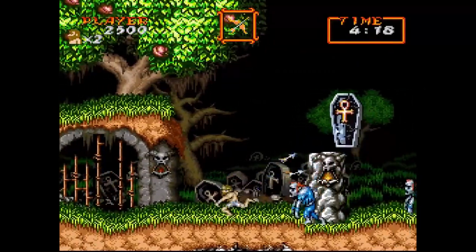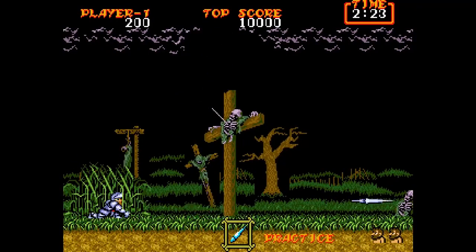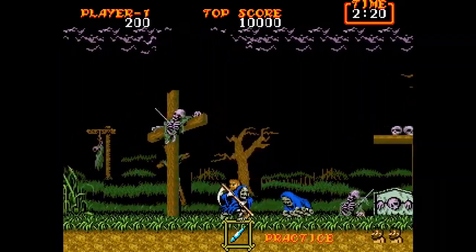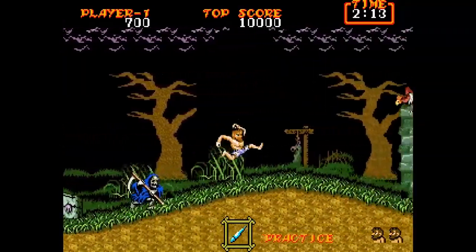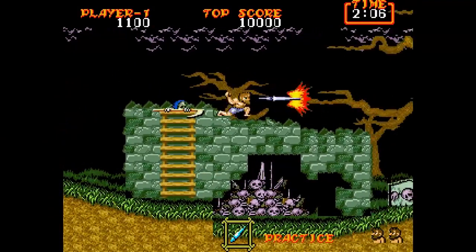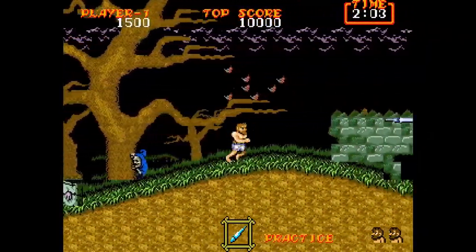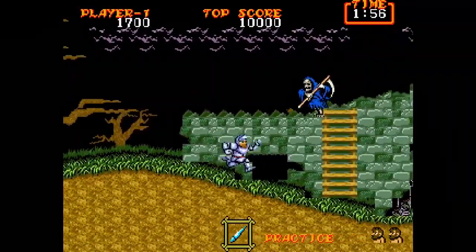It even has Neo Geo CD, as I mentioned, and you can play console exclusives — a lot of these games are very expensive or not readily available. Being able to play them all in one spot is going to appeal to some people. Maybe you're just a casual gamer looking for a pastime and you don't want to collect — this may be an option for you.